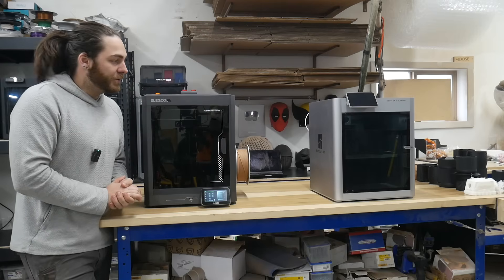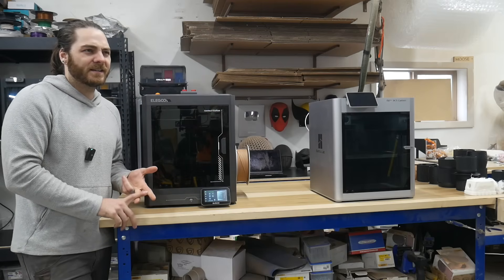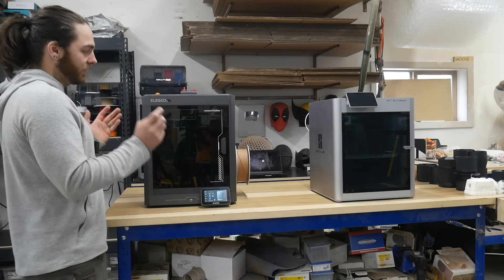First let's take a look at the features of these printers and then look at some of the prints I printed with these machines. I printed ABS, ASA, PETG, and PLA. So let's take a closer look.